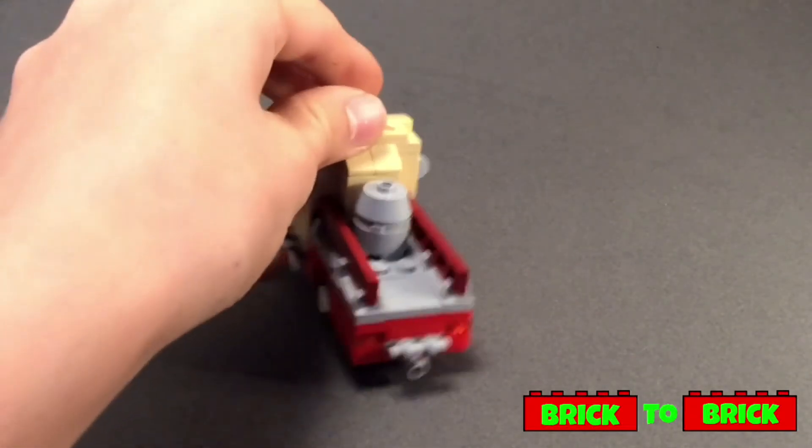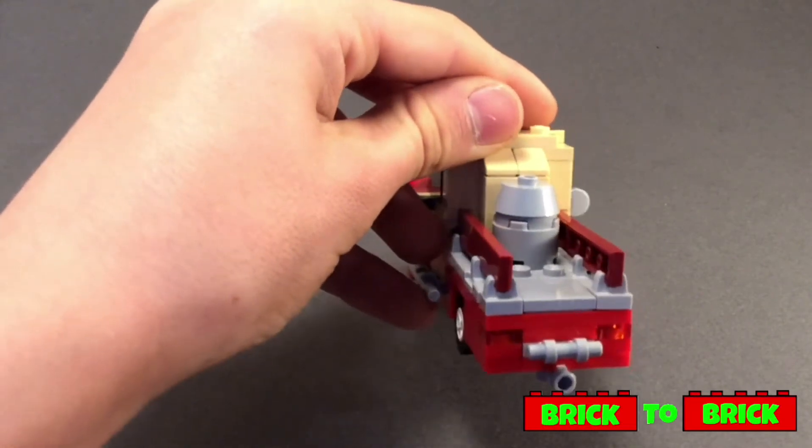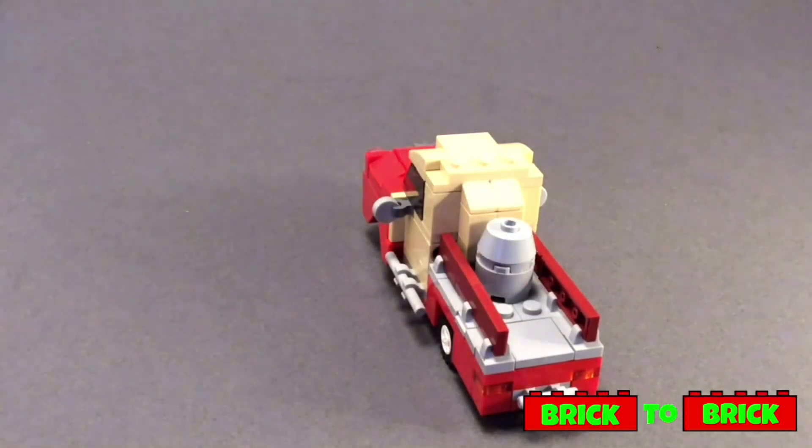Here's a better look at those illegal building techniques. I've used them to attach these little tiles to make the fences on either side, and the reason I did that was so I could have a little place in the middle where I could put some cargo such as a barrel or some crates.